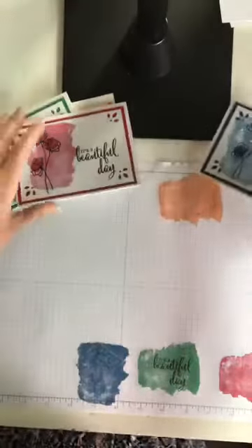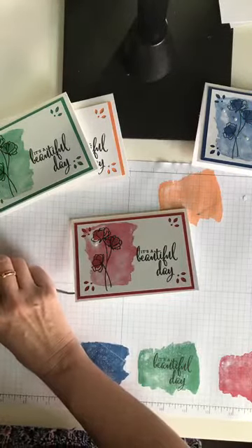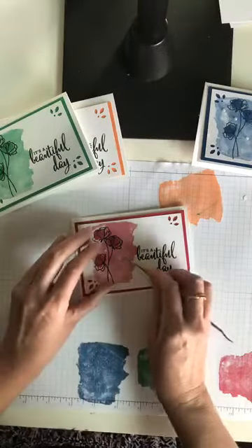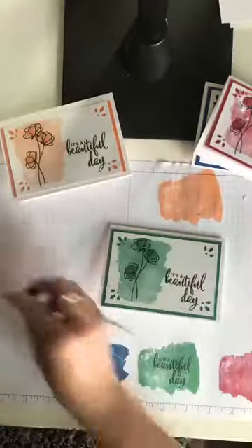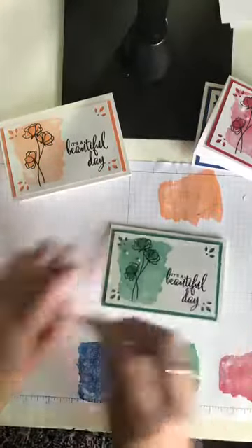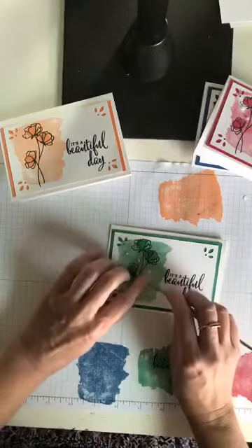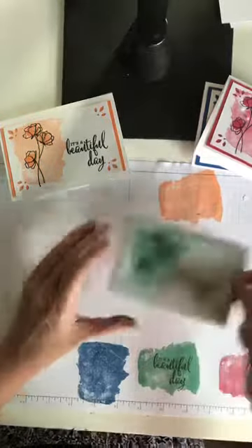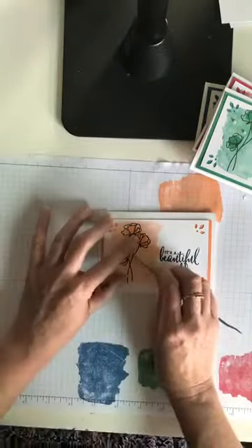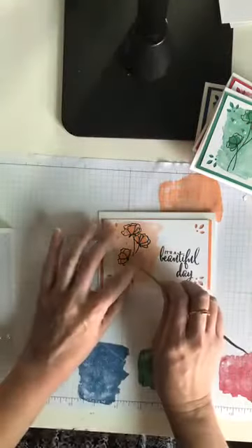I'm going to add some pearls — just to add a little something special. We have some new pearls coming: some beautiful artisan pearls and some faceted shaped pearls. It's going to be pearl everything this year because of the 30th anniversary, and it's really awesome.